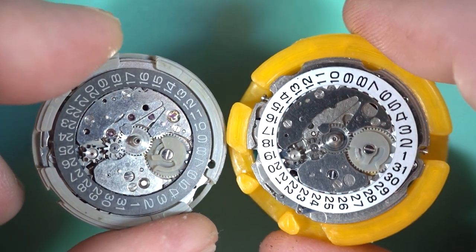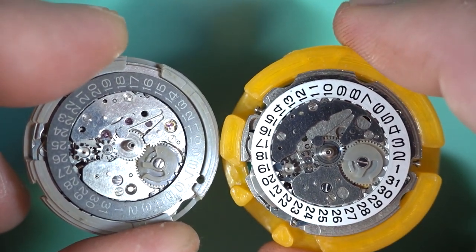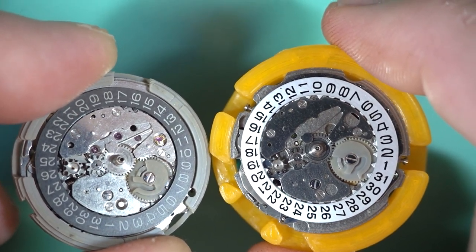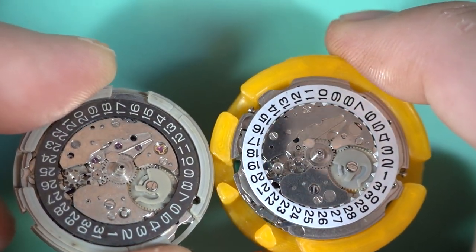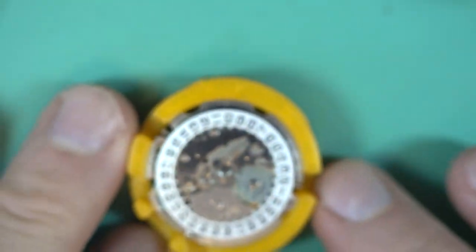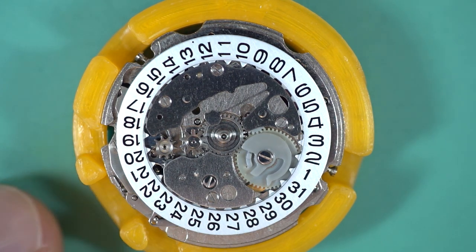Basically identical in every way, and all those parts swap over — which is a really cool thing. They were actually quite clever when designing this because it reduced the number of parts they needed to develop for the new movement, and also the parts they had floating around in warehouses. In my opinion that was a stroke of genius, and most people really like this movement for exactly these sorts of reasons.